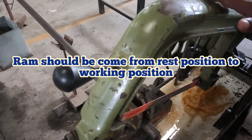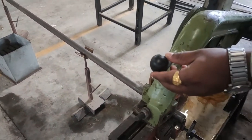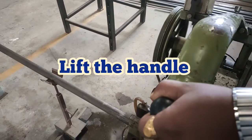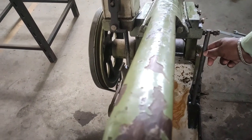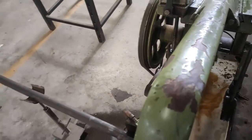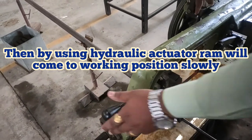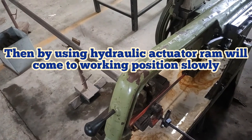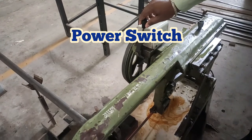For that we have to move this frame in the lower direction. We have to leave the handle at some distance, then by adjusting or removing this knob, just we have to leave it. Then this hydraulic actuator will work. At that point by using this power switch we have to start the machine.